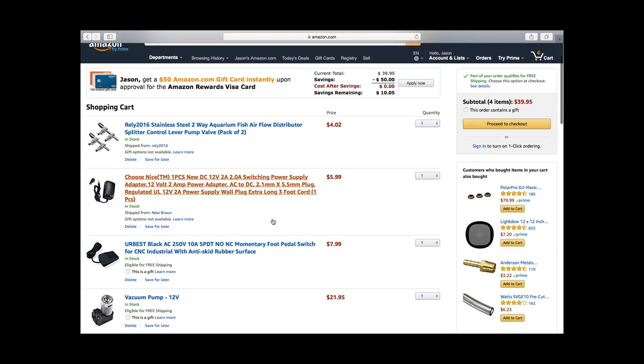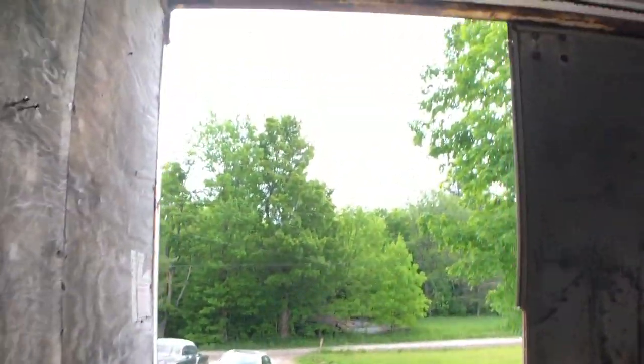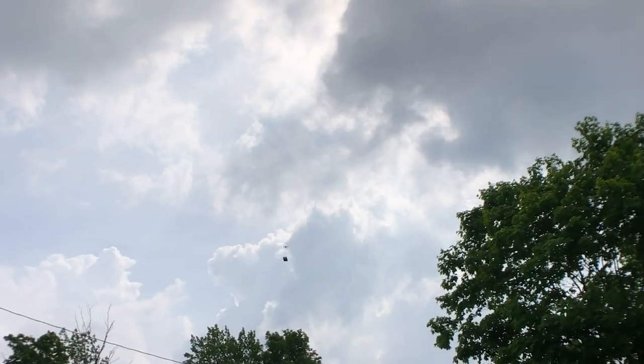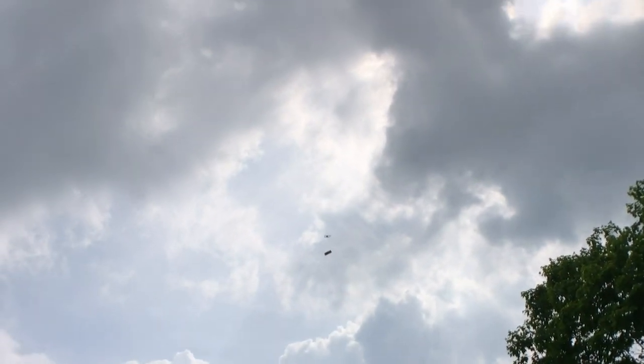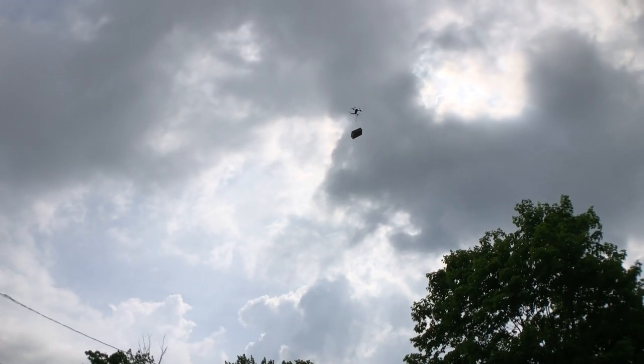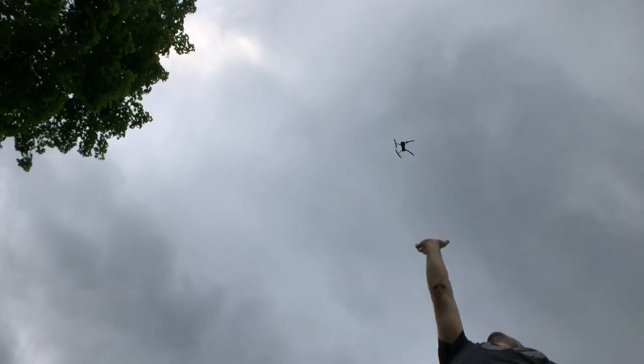It said 20 minute delivery, and it's been about — holy shit, are you kidding me?! Look at this dude, it worked! Oh my god, are you freaking kidding me, that's amazing! Be careful with my package, little dude. Oh wow, look at that — bye little buddy!